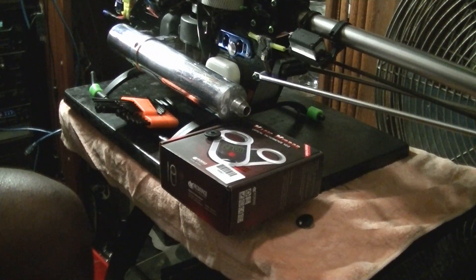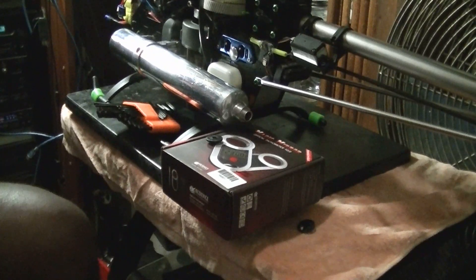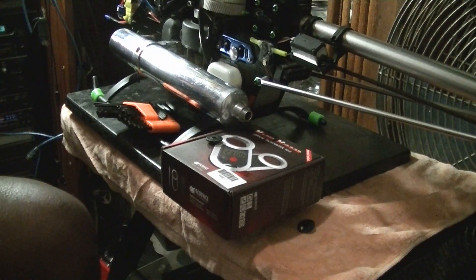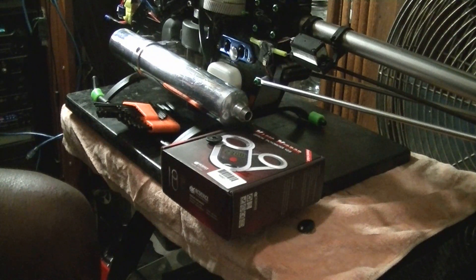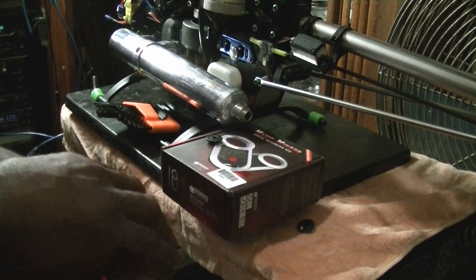We've got one last thing we want to change on the Sentry Helicopter. I was going to take it for a last test flight yesterday, but I got to the field and it was full of soccer players. So I decided to take a trip over to Carson Field and have a look at that part where I'll be flying at now.